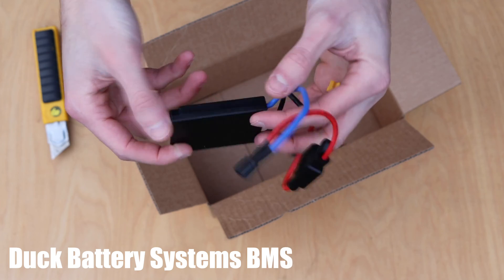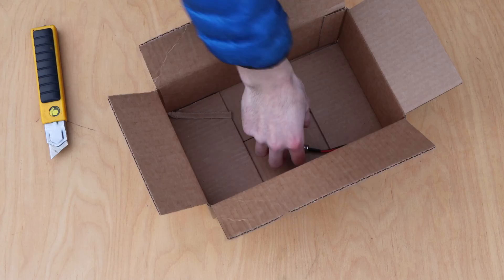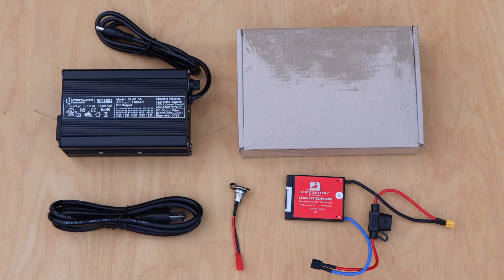If the kit is for the Duck Battery Systems 12s 4p configuration, the BMS for the battery is also included at the bottom of this box. And finally, the charge port is also in here. Here's a look at everything included in this box.